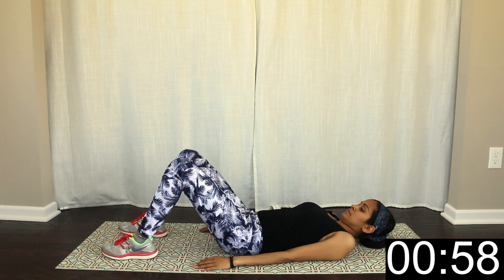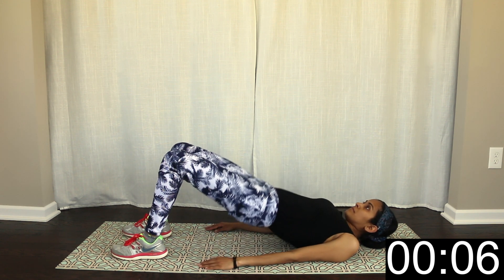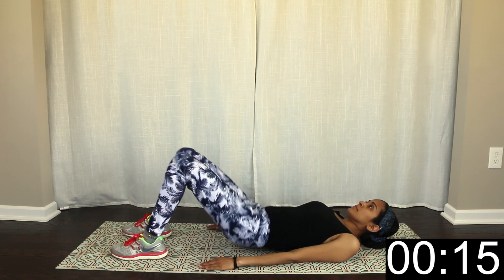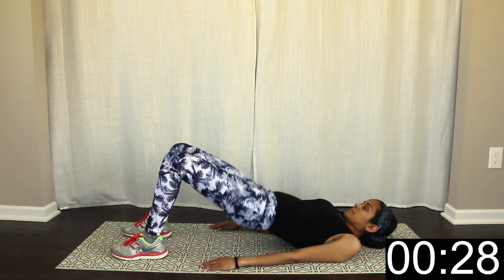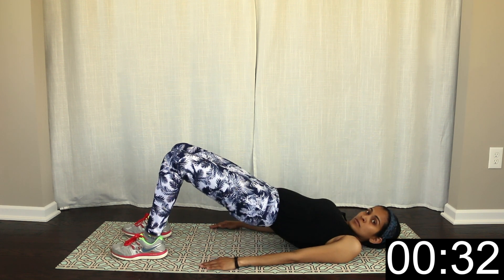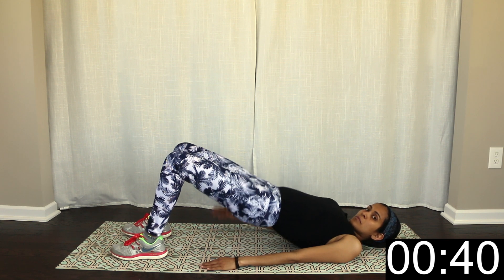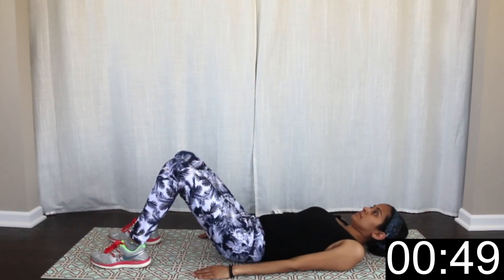5th and 6th exercise in lying position. Pulse — any maximum hip lift movement. Let's do this. Okay, now we will do the last exercise.